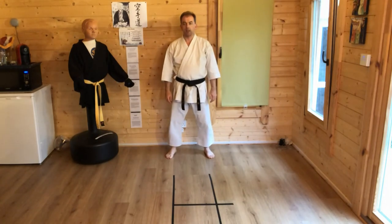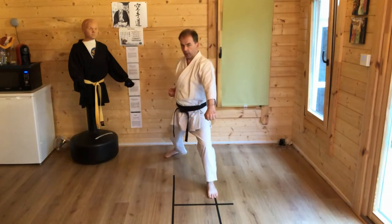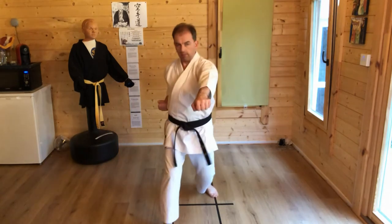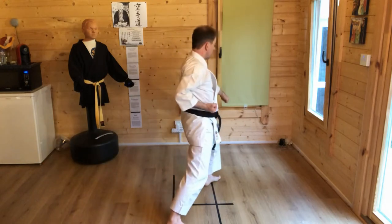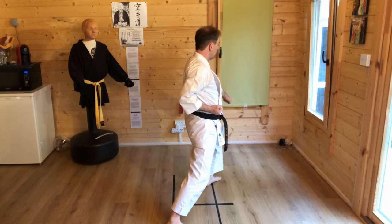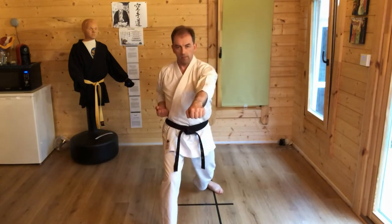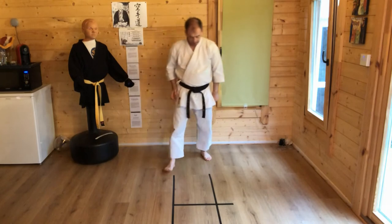Stepping forward left side. From here, one count: Gakuzuki, Gakuzuki — each. Next count: turn block, knee. Next count: turn block, knee. Next count: turn to the front, Agayuki, Gakuzuki. And back. And step back.